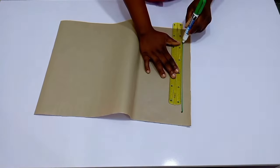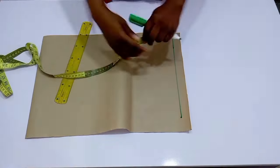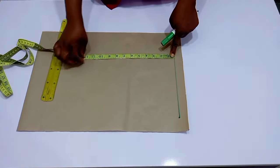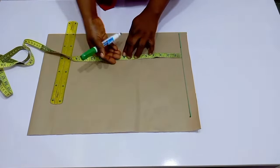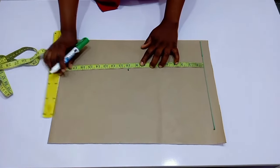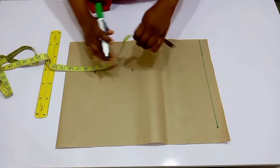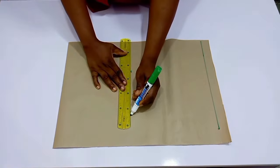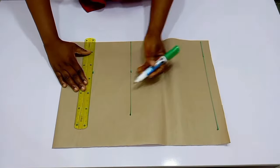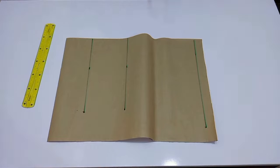First of all, we have to draft out our basic back pattern for this. I have my paper right here and I've marked out the starting line — just a normal basic back bodice. That is what we are going to be drafting so we can cut out what we need for this tutorial. I'm going to extend my tape and mark out my vertical measurements, which is the bust point and the waistline.